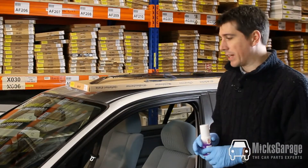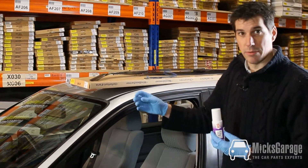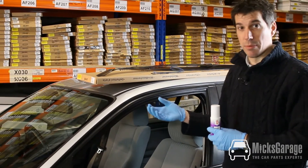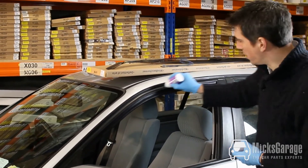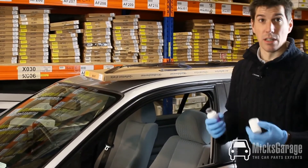Another trick when fitting wind deflectors is to use a product like Gummy Fledge. Over time the rubber seals on the car door can become hard and perish, and Gummy Fledge is a product that conditions the rubber on the car and softens it up. You just apply it to the seals on the door, leave it for a short while, and it softens up the rubber and makes fitting the deflectors a lot easier.